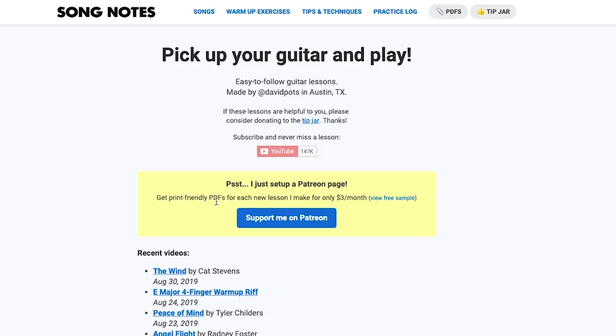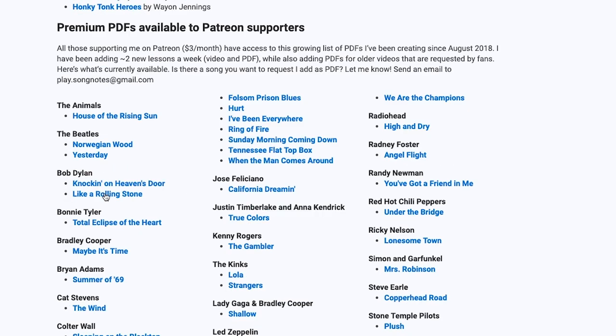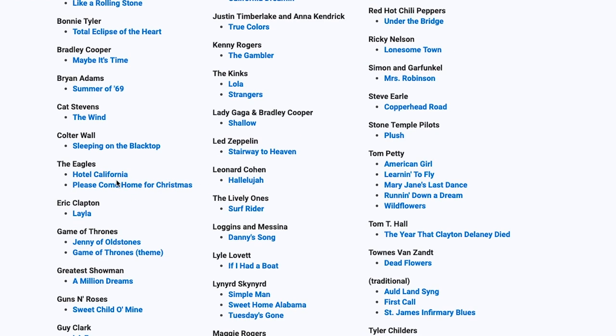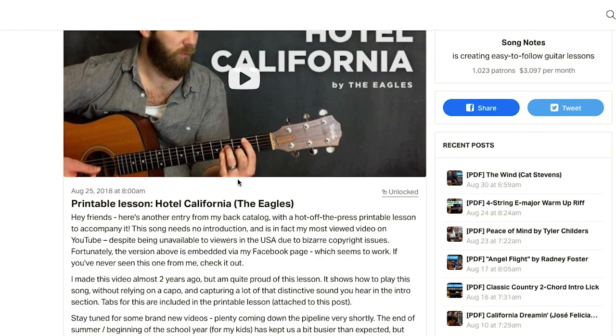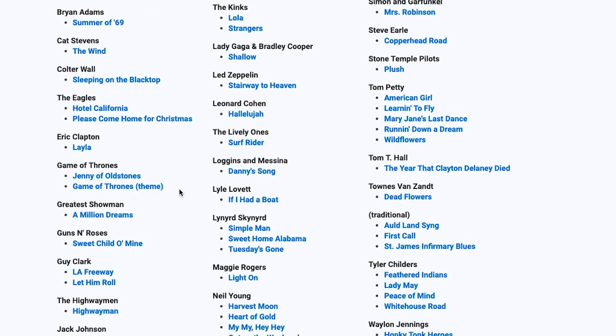I realized that planning a big redesign sometime in the future wasn't doing anyone any good if it was going to take months to get there. So I've started making some really quick updates. If you load playsongnotes.com on your desktop, you'll notice links at the top: songs, warm-up exercises, tips and techniques, practice log, and a link to PDFs. If you click on the PDFs link, pretty much everything on that page will link you out to Patreon where you can find the PDF for that song.